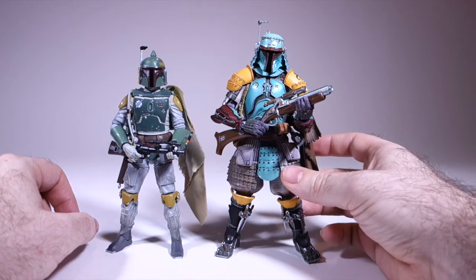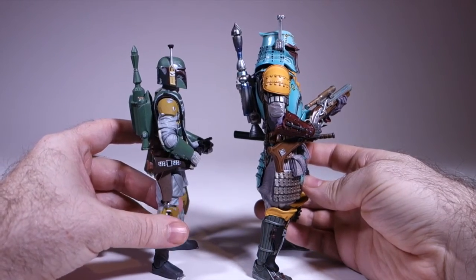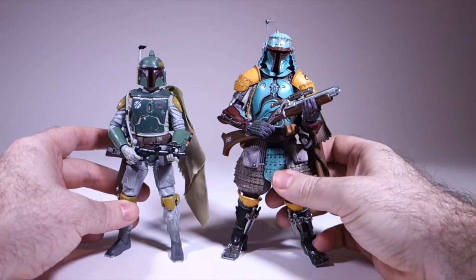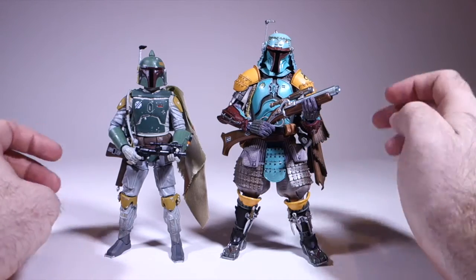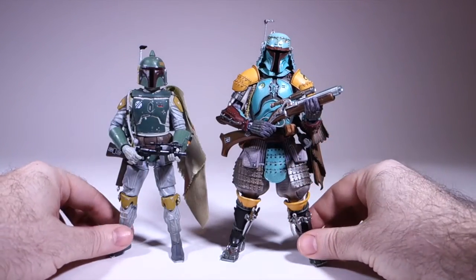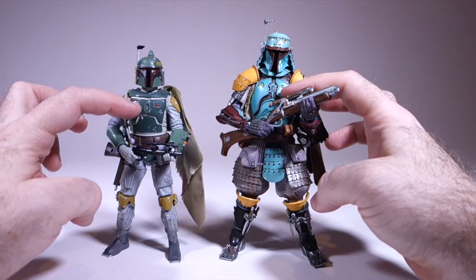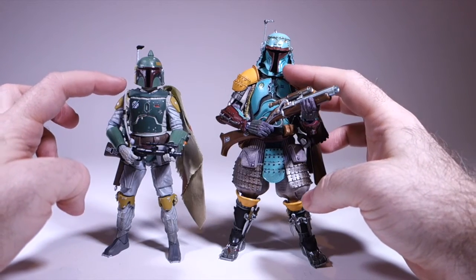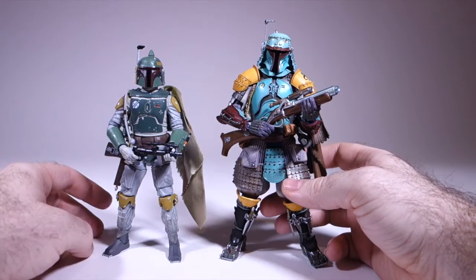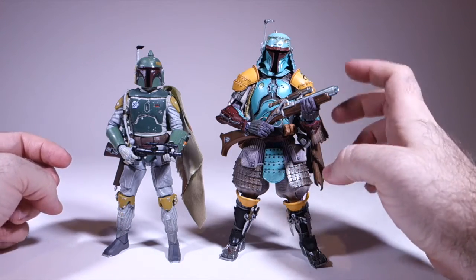The Boba Fett influence is very strong on the helmet, although if we look on the side, it certainly becomes a little more Japanese-looking. I'm not really sure, in terms of in-world explanations, why a Japanese Ronin would have a rangefinder — is that something that would actually exist? Probably not, but it's kind of cool. We've got very similar segmented armor here. The color they've chosen is more of a teal or aqua than the standard Boba Fett green. I'm not sure why they went for that — maybe there's historical precedent for this color.